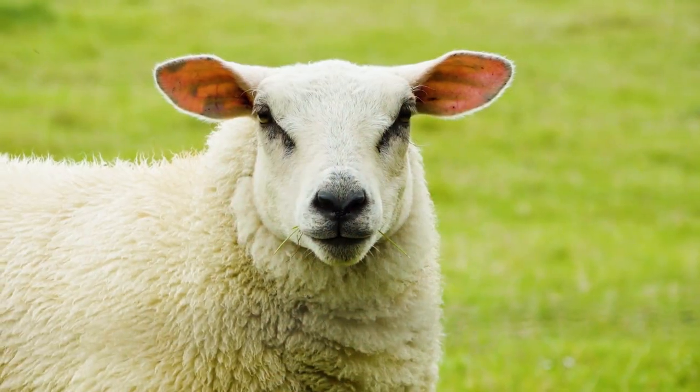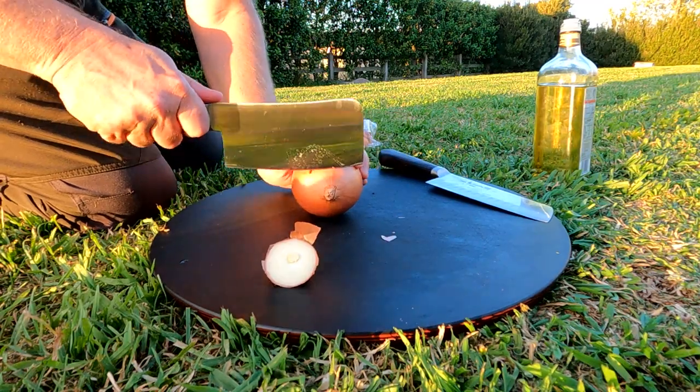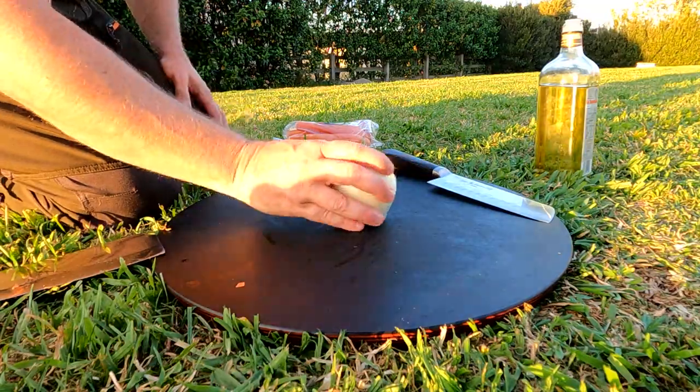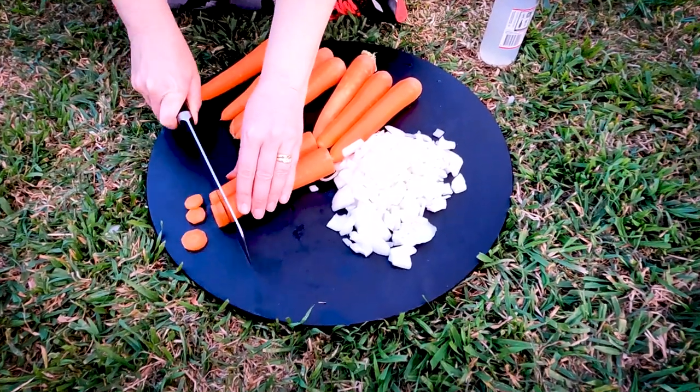How are we looking now? It's starting to get better. Now you want to slice up some of those vegetables. If you can do it this way, that's even better — if not, just do it the normal way.